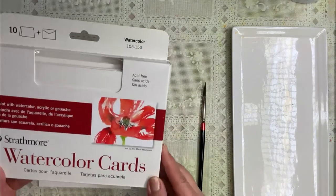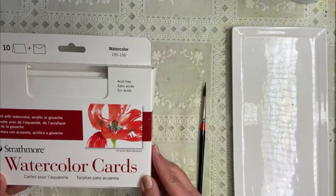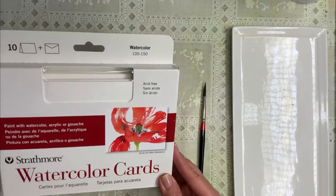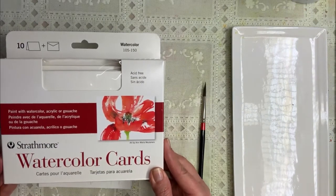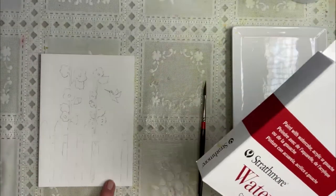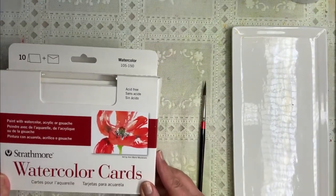What I'm using is these Strathmore watercolor cards. They're acid-free, which is wonderful because the color won't fade. There are 10 cards and 10 envelopes and they make such great gifts. People can frame them if they want because they're 5x7, so they make a perfect little frame and people can keep it as a little gift. So that's what we're going to attempt to paint today.